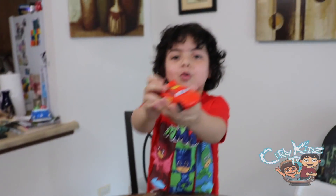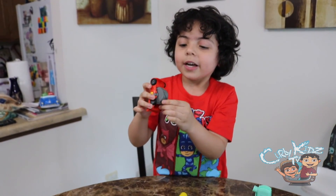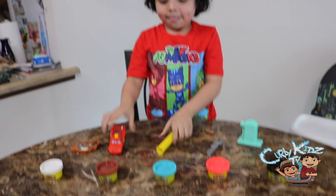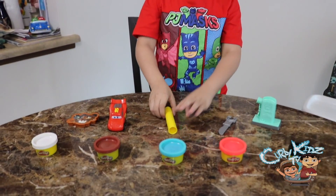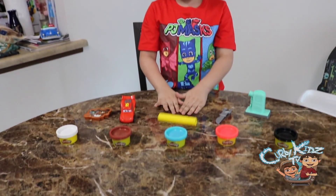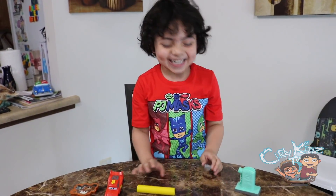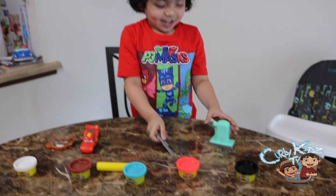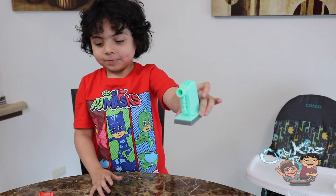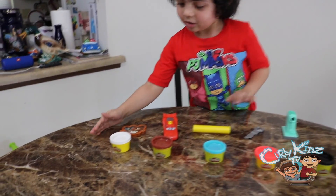So we got Mater, and you can make a mold with Mater. What else did you get? We got Lightning McQueen — you can make the number 95 and the lightning bolt. We also got a roller. What's that for? To make it flat, so you can make Play-Doh flat like a tortilla! We got a knife, and we got a gas pump.